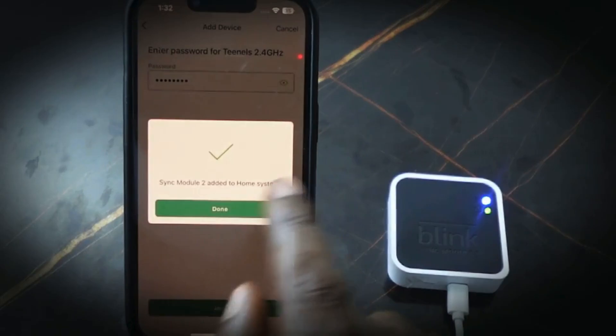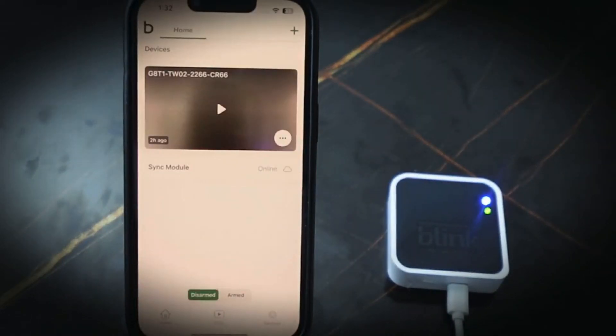Tap done. You can see the Blink sync module is now online. That's how to set up the Blink sync module and get it connected to Wi-Fi. Thank you for watching.